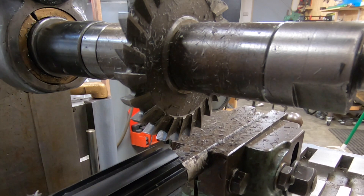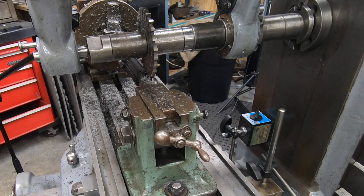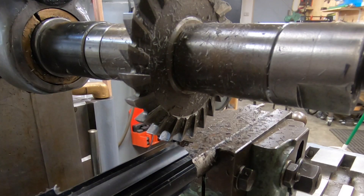The reason I have to do this strange setup is because the cutter is a quarter of an inch wide, which is wider than the space between the splines — whatever that's called, the valley. I could have used a thinner milling cutter but unfortunately I didn't have one, so this is what I had to work with at the time.